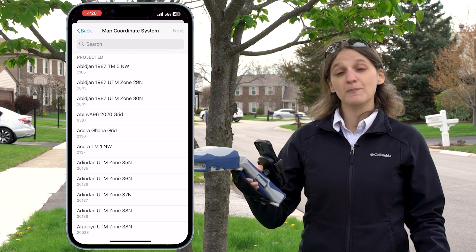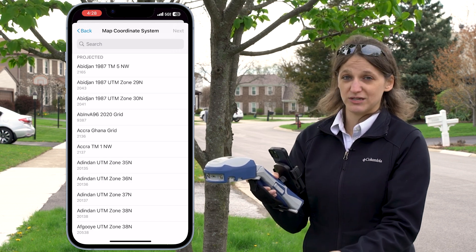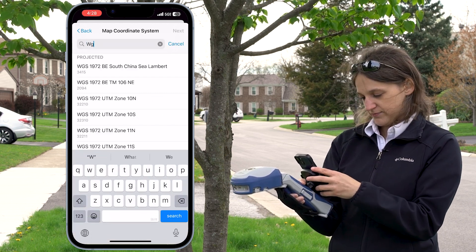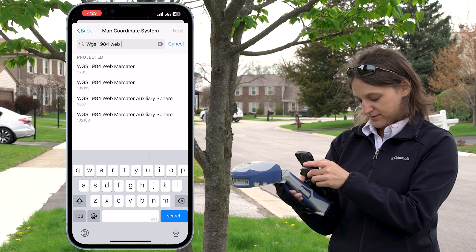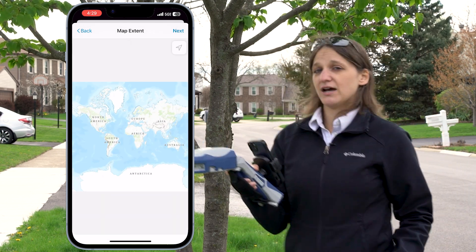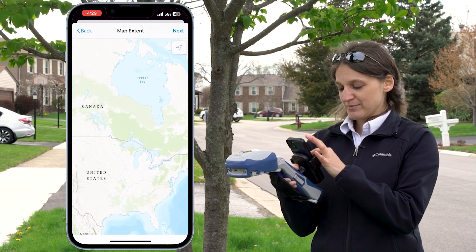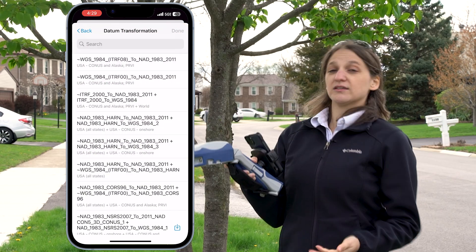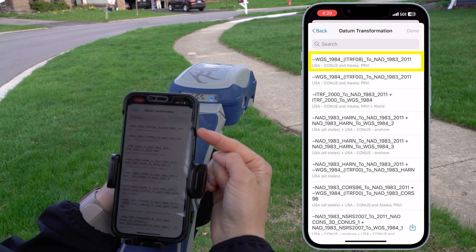Now that I've selected my GNSS Coordinate System, it's asking me what my map coordinate system is — the coordinate system that my ArcGIS Field Maps map is using. For me, this is WGS 1984 Web Mercator Auxiliary Sphere. The next thing I'm being asked to select is my Map Extent — basically asking me where I'm doing my field work today. I'm going to select the Chicago area as my Map Extent and tap Next. The last thing Field Maps is asking me to confirm is my datum transformation. I want to be using the first one in the list, so I'm going to select that.